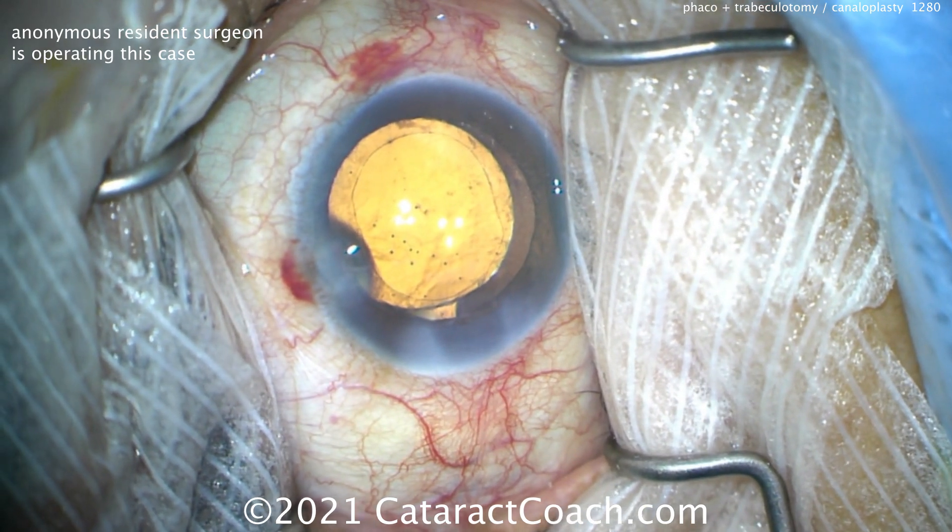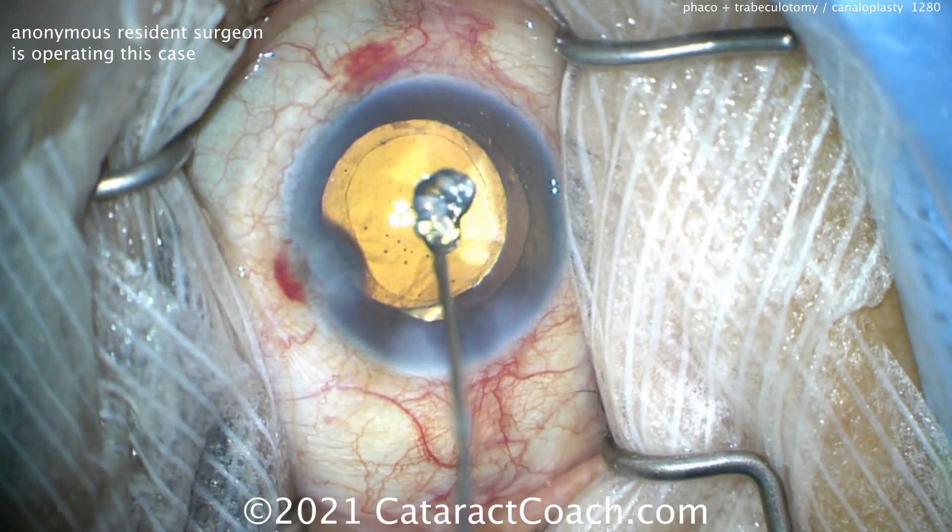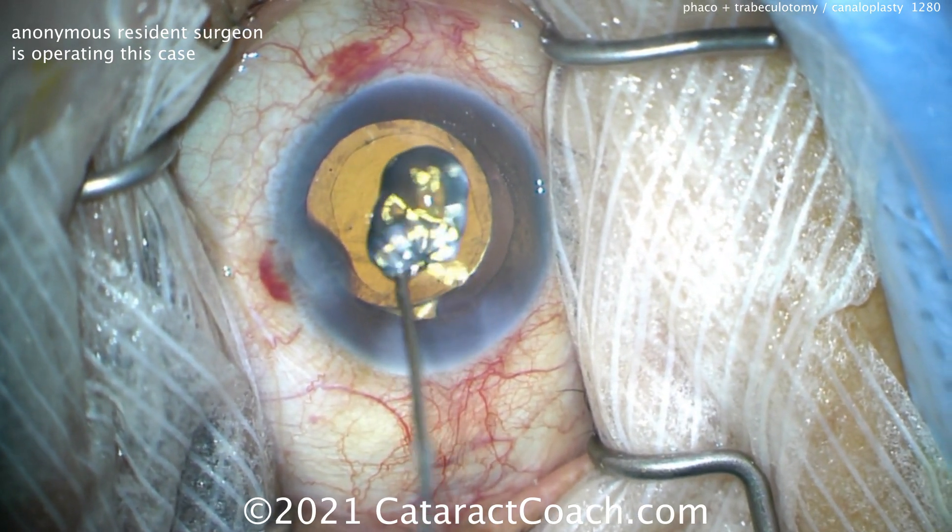So the rhexis is nice and small, overlaps the optics, so we're sure the eye was not going to pop out of the capsular bag. Very nicely done. Good incision too, by the way.